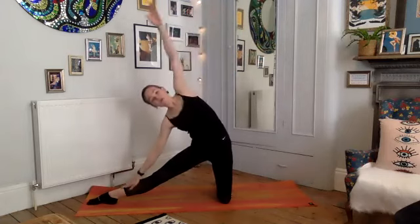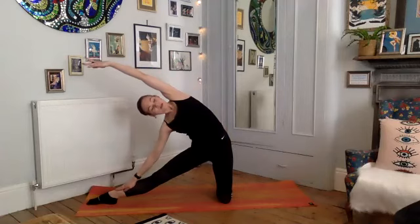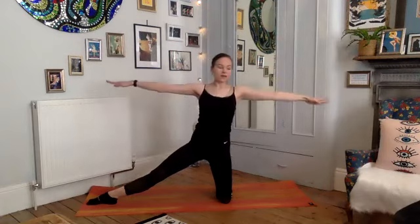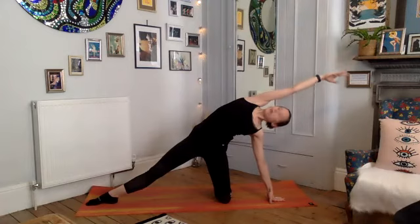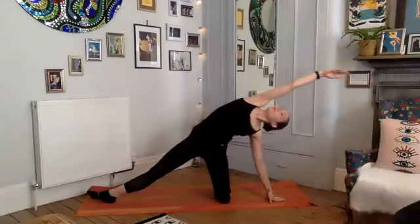Take a stretch over that top leg — right hand down, reaching that left arm over, feeling a lovely stretch through the side of your left side. Take one more breath, looking up towards that top arm, release the neck. Using the core, draw your body up, then smoothly bring your left hand down and reach the other direction — feeling that nice stretch from the tips of your right fingers all the way down to your right foot. Exhale, bring yourself back up.